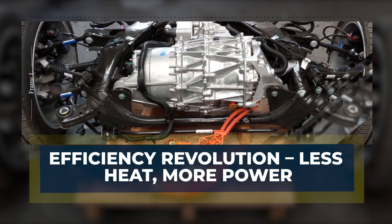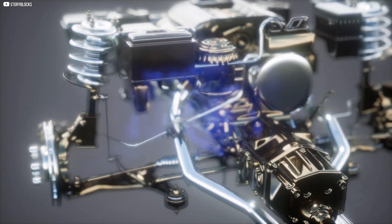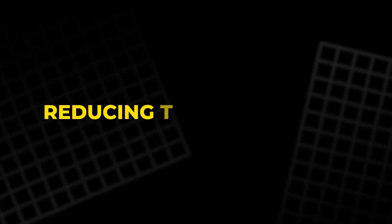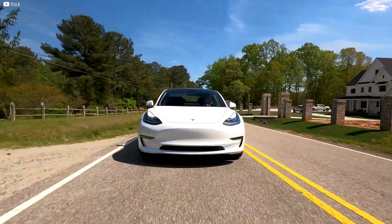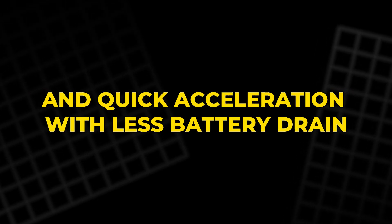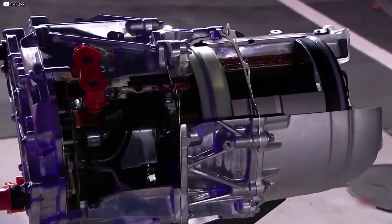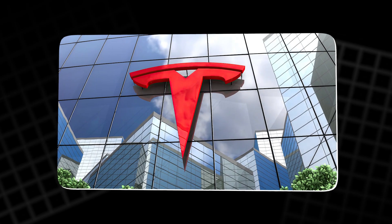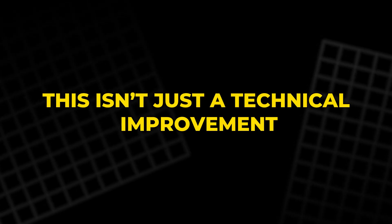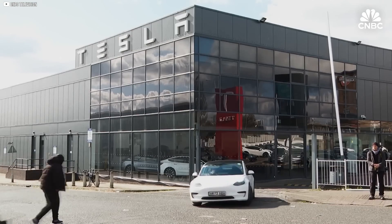Tesla's motor doesn't just spin faster — it wastes less energy. Traditional electric motors generate significant heat during operation, which drains battery power and requires complex cooling. Tesla's carbon-wrapped rotor keeps temperatures remarkably low, reducing thermal losses. This efficiency allows more electricity to be converted directly into motion, not wasted as heat. The result is a motor that delivers strong torque and quick acceleration with less battery drain. Drivers benefit with longer ranges and fewer charging stops. The motor's cool operation also reduces stress on components, extending battery life and lowering maintenance. By honoring every watt, Tesla sets new standards for efficiency in electric mobility.